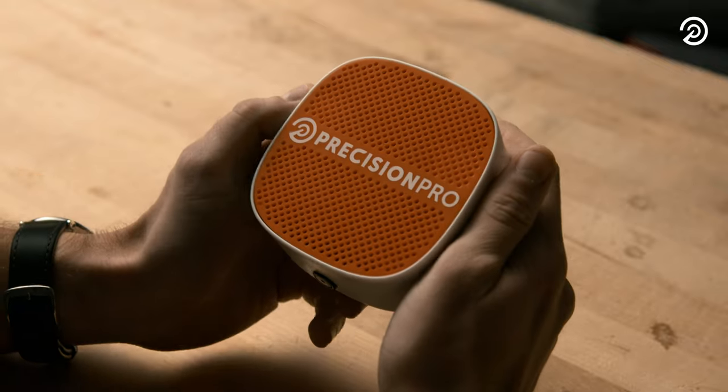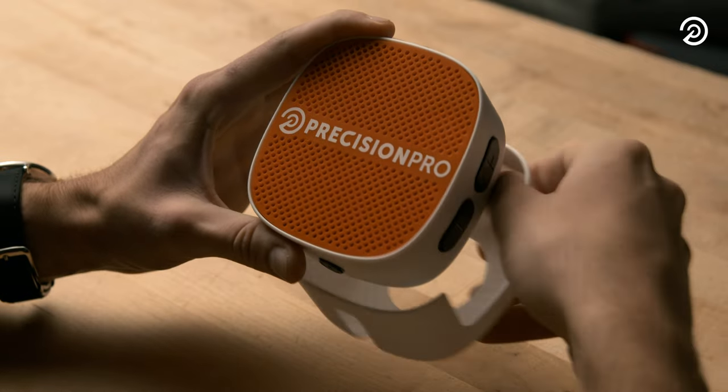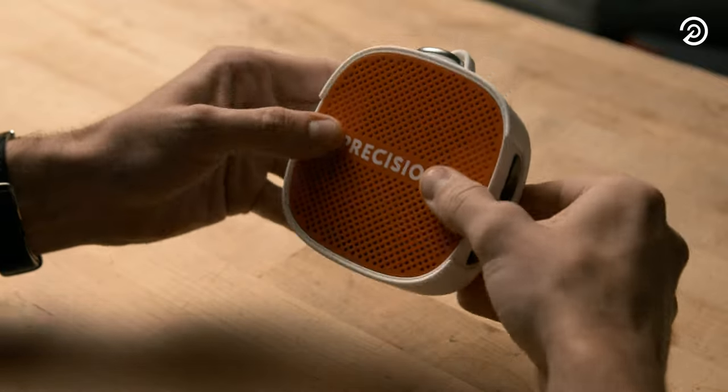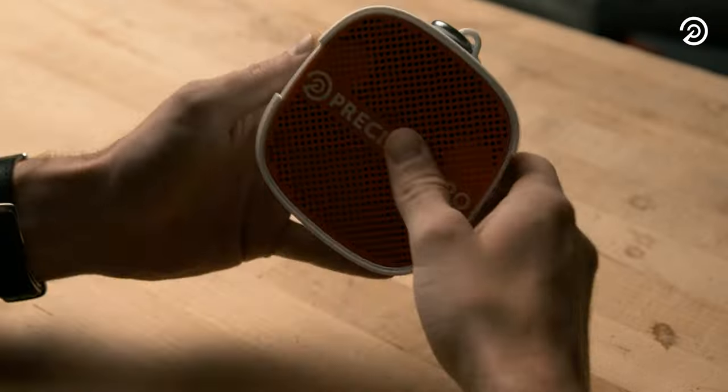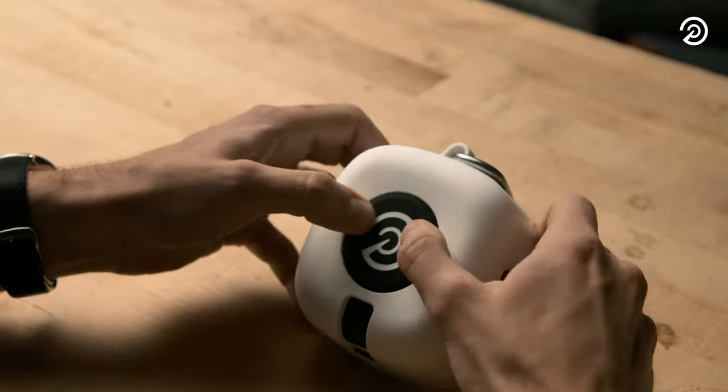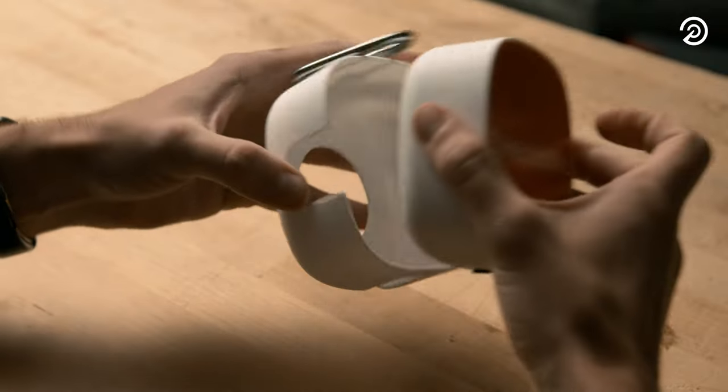The Duo also comes with a snap-on case with an integrated carabiner loop. Press the case onto the Duo until the front rim snaps over the edge. To remove, hold the Duo upside down and press down on the magnet and up on the edge of the case.